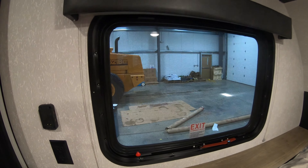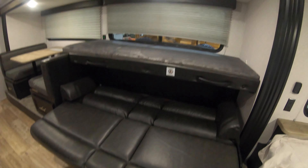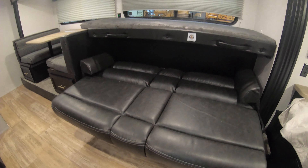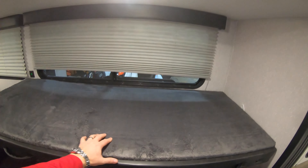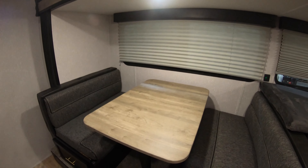There's your window for ventilation and your emergency exit with the screen, outlets, and charging ports. This has a jackknife sofa — I have it in the down position right now so you can see how many people you can sleep. You get two down here, one kid up here, and the dinette also converts into a sleeping area.